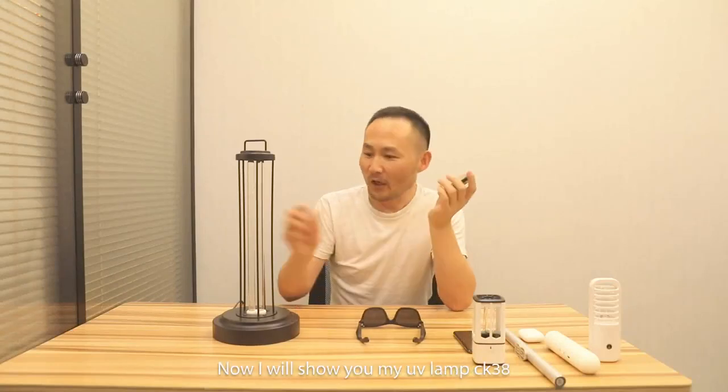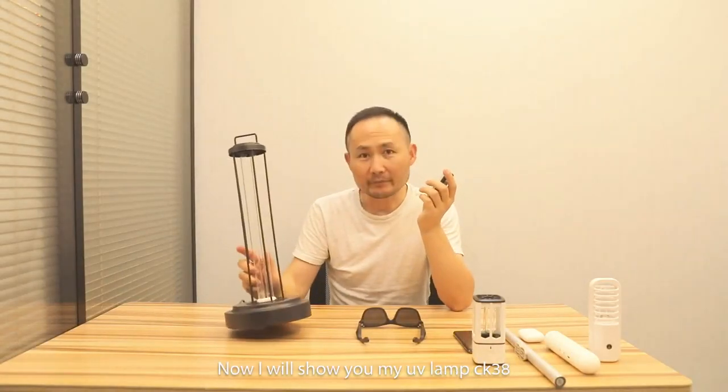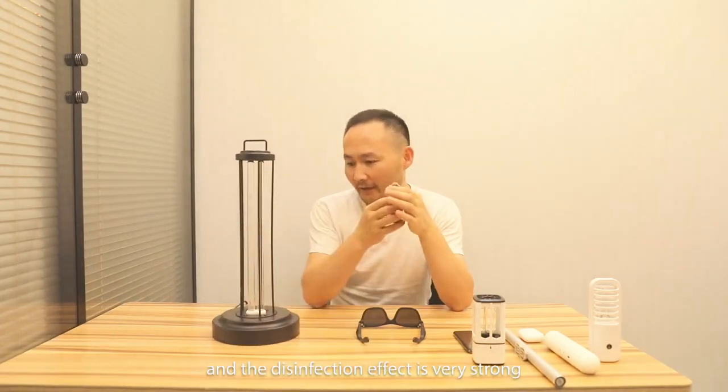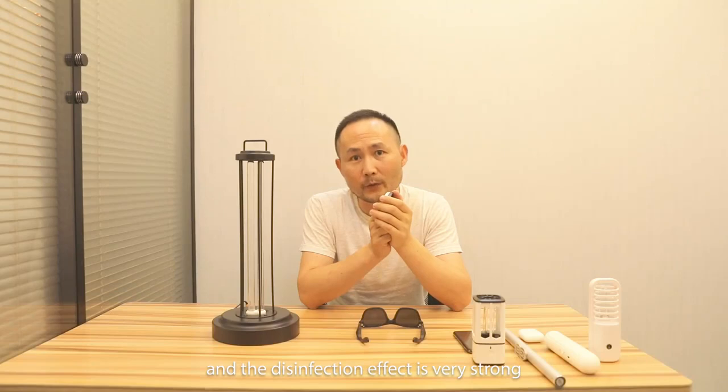Hello everyone, how are you? Now, I'll show you my UV lamp. CK38. It is with 38 watt tubes. And the disinfection effect is very strong.